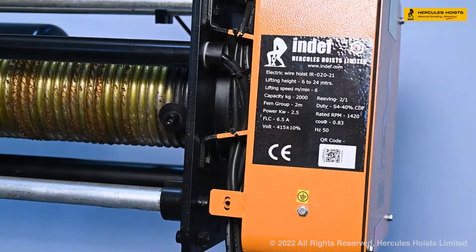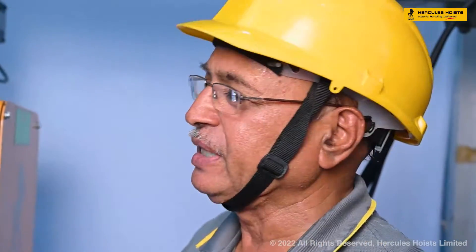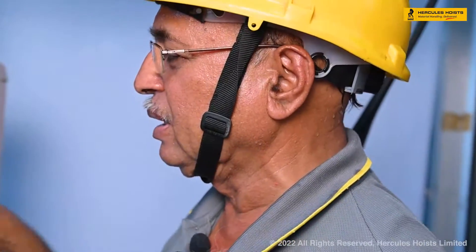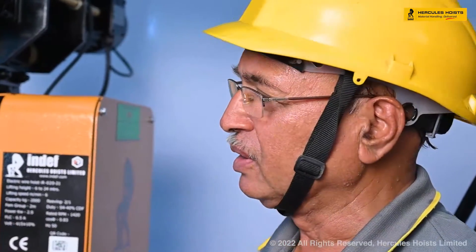Now when we replace, we check the rope. Then we will cut the rope as per the requirement of the hoist. And then again we will insert the rope — the procedure is a reverse procedure. We will anchor the rope end first with the rope clamp, then we wind it, then we feed the spring on that, then we will feed the rope guide.